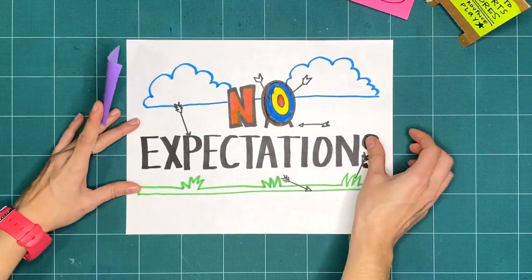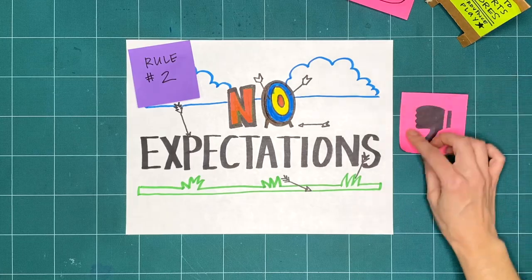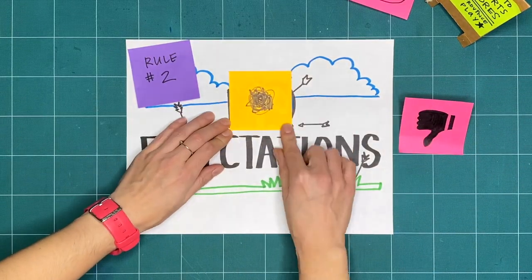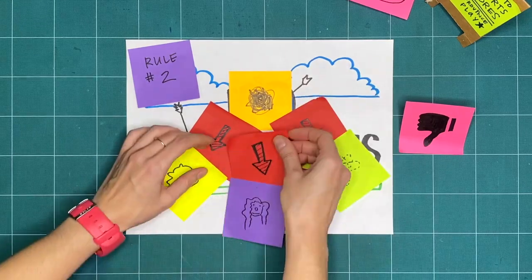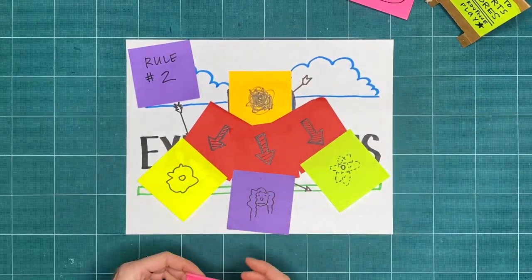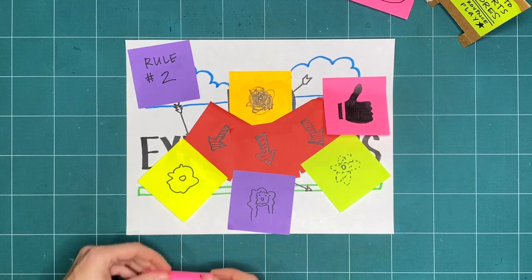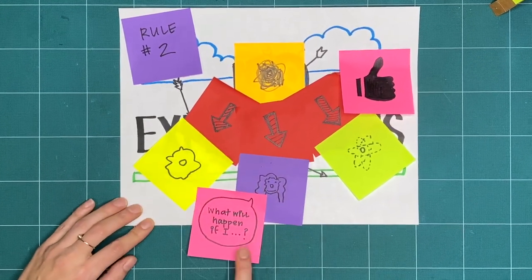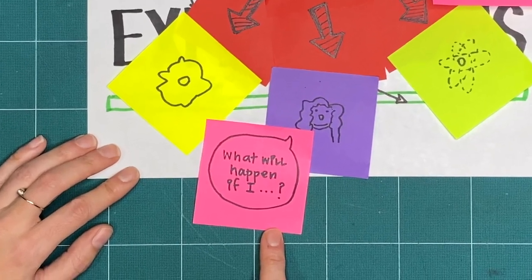Rule two is no expectations. If we're not expecting something to turn out good or bad, we're open to it going in a whole bunch of different ways. And that means that all respectful, creative explorations are great, regardless of what it ends up looking like. Try to do things you've never tried before, and ask yourself, what will happen if I…